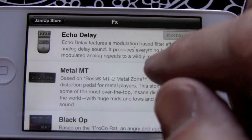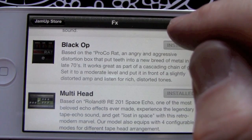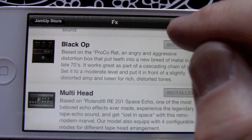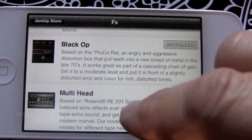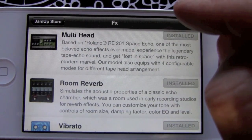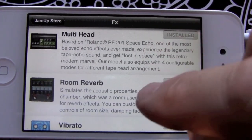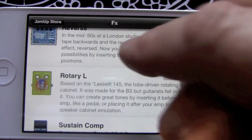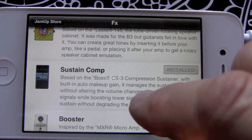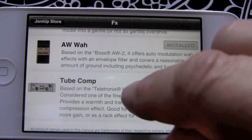New effects include: Echo Delay, Metal MT, Black Op — the old ProCo Rat, which I had the original one that I sold on eBay, wish I never did. Multi-head — same thing, I had an old Space Echo and sold that too. But now we've got: Room Reverb, Vibrato, Noise Filter, Reverse, Rotary L, Sustained Comp, Booster, Auto Wah, Tube Cop — some great effects there.